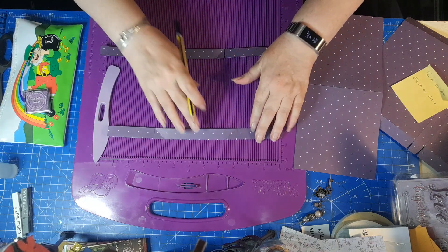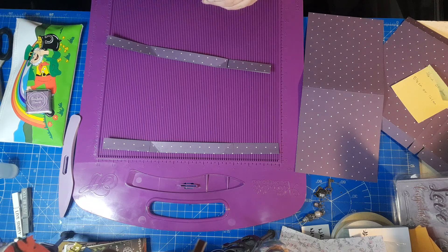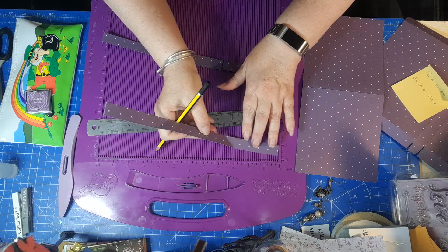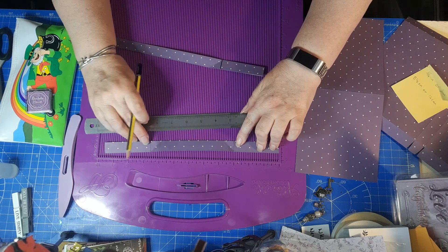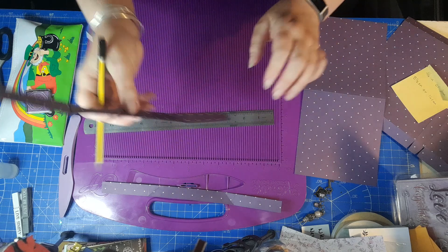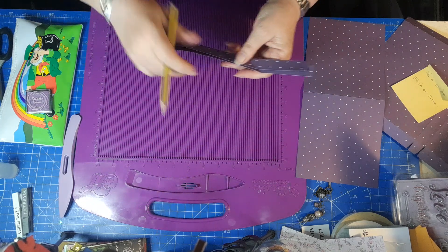Pop them to one side and let them dry. As I said, we've had a couple of false starts so I've already started on them - they are dry. You're going to pop them in your scoreboard, or use your ruler, and make a mark at three inches. Do that on all four sides - three inches - making sure that you make your mark on the same side. It won't work if you mark on one side and then flip it over and mark on the other.